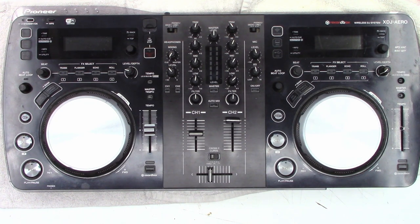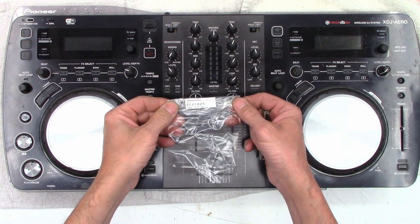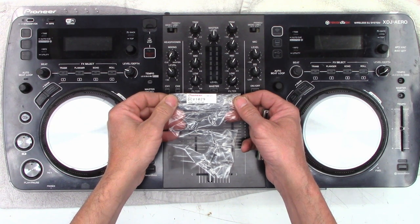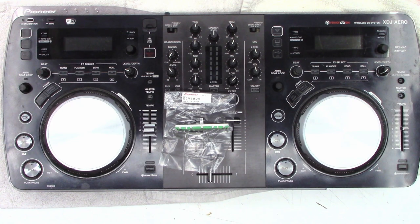I have fulfilled my part of the obligation — replacing the right-hand tempo pot with the customer-supplied Pioneer DCV1029 made-in-China pot. I certainly hope you enjoyed the tutorial on how to replace the pot in your XDJ Aero. Go ahead and leave me a question, a comment, a concern down below, good or bad, and I'll try to respond to comments when I have time.